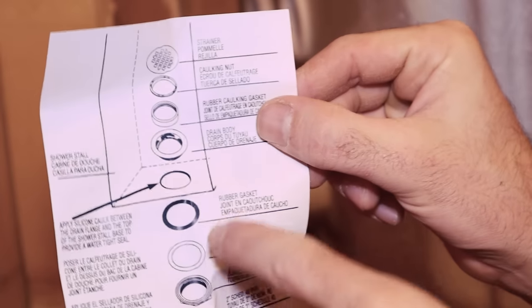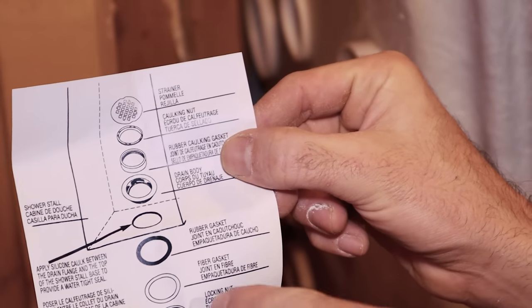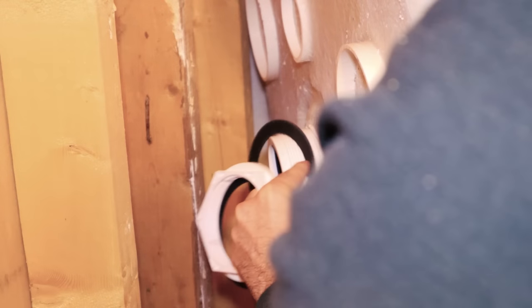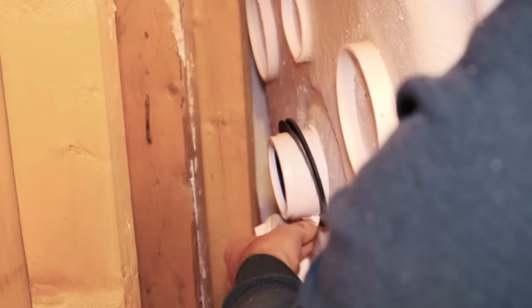Just to confirm the drain assembly order: it goes rubber gasket, then fiber gasket, then the locking nut — it's called a locking nut. So: fiberglass gasket and then the locking nut.